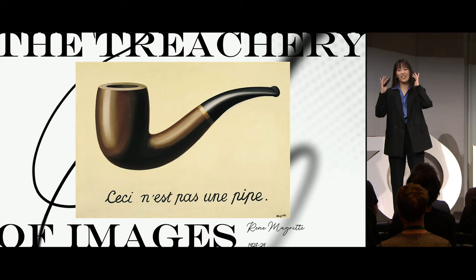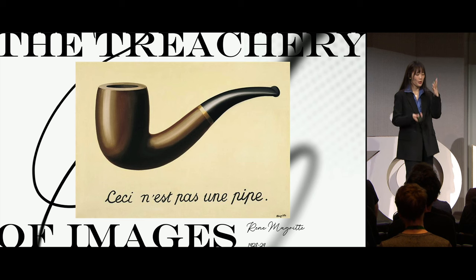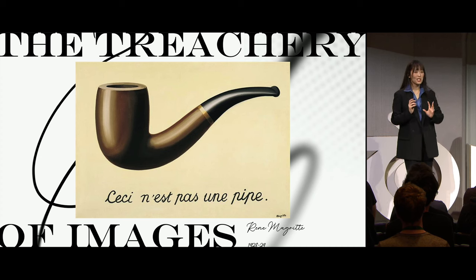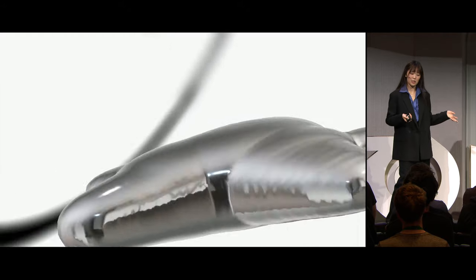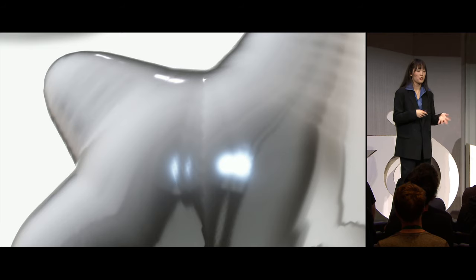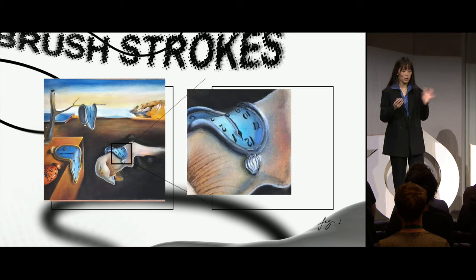I understood a couple years later what she meant, because when our brains look at an image like this, we kind of skip steps and start filtering out information. We think pipe instead of painting of pipe. Because so much of 3D is math, before a model has been converted to an image, you can infinitely zoom in on it. But if you walk closer to a painting in real life, you can see the individual brush strokes and the picture starts to come apart a little bit.